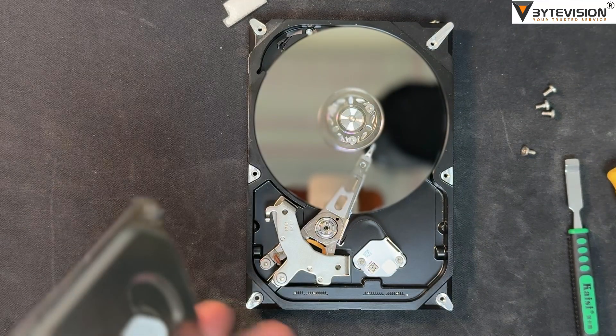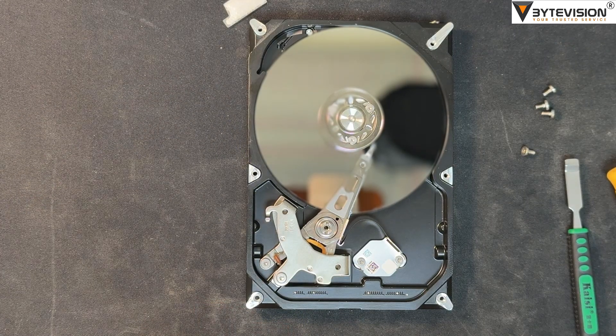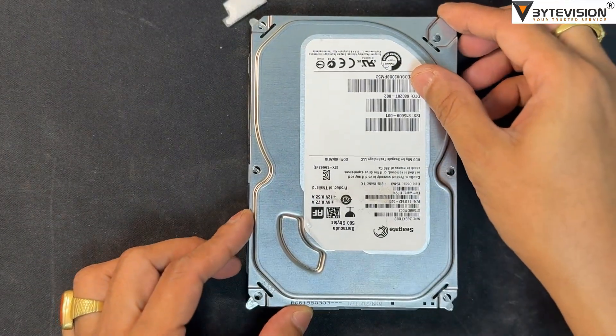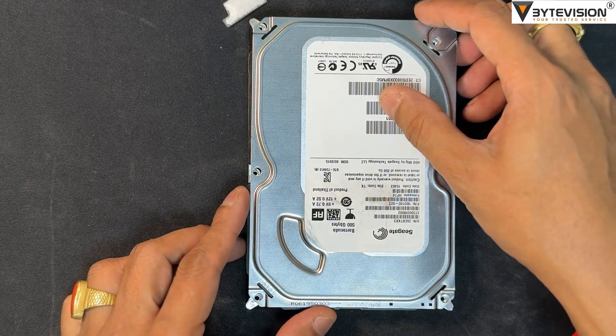A spindle motor in the HDD spins the platters at high speeds, measured in revolutions per minute (RPM). Common speeds for consumer drives are 5,400 RPM and 7,200 RPM, while enterprise-grade drives can spin even faster, up to 15,000 RPM.